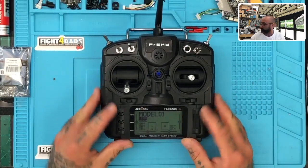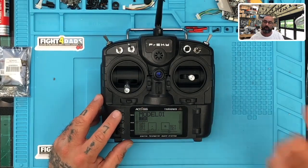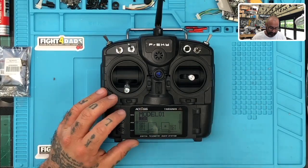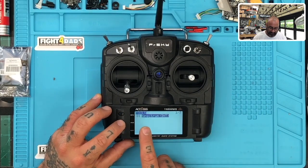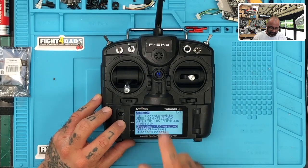We're going to be updating this using OpenTX. I'm going to go a little fast, but you can always pause and slow down the video. First thing: this is brand new out of the box. Let's hold the menu button down. When we do that, you're going to see your menu screen come up. Click page and keep clicking page until we get to the version screen.